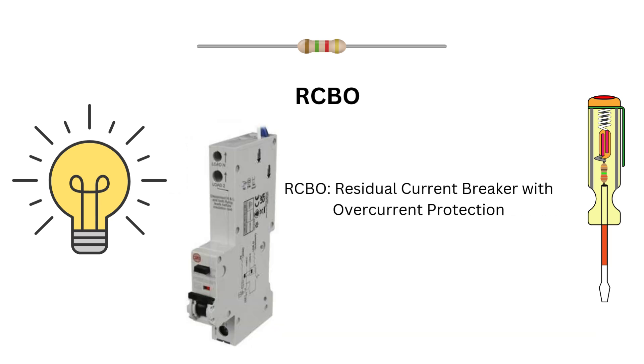RCBOs are multi-taskers. They combine the functions of RCCBs and MCBs, protecting against both current leakages and over-current conditions. These are perfect for applications where safety is a top priority — one device to do it all. RCBOs are efficient and reliable.